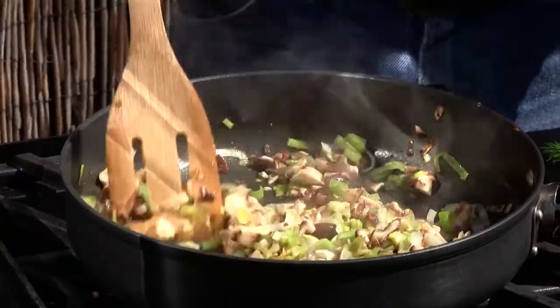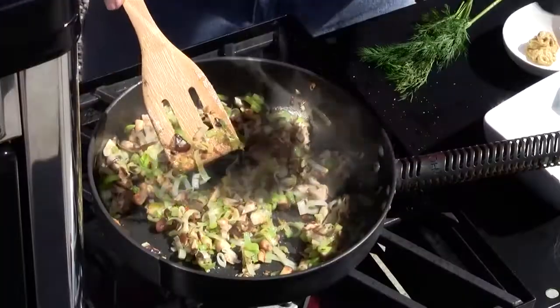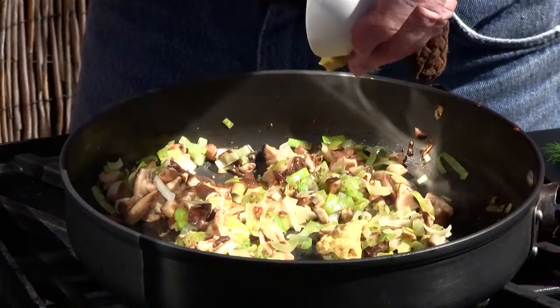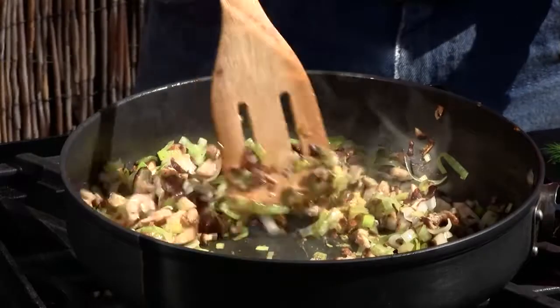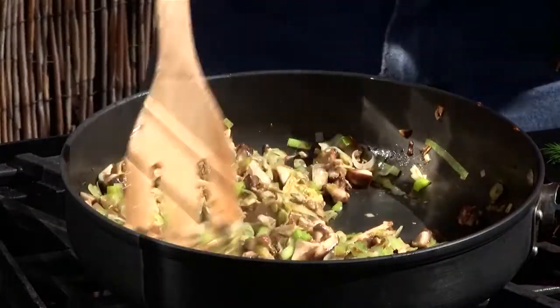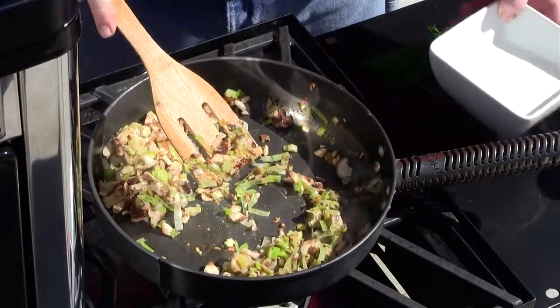Once we have our mushrooms and leeks softened up and we've released all those flavors, I'm going to add some salt — maybe a pinch — and some fresh cracked black pepper. We want to add our mustard in, which is going to add a little bit of tartness to this. Get that mixed up, turn our heat down — we don't want to burn this.